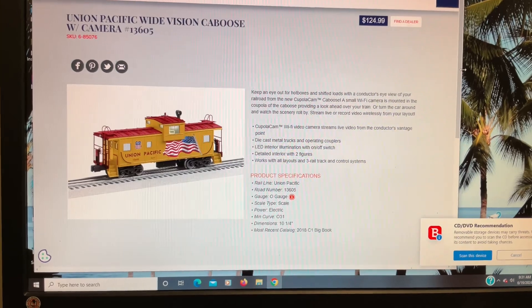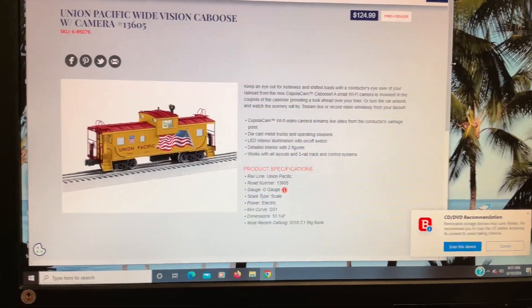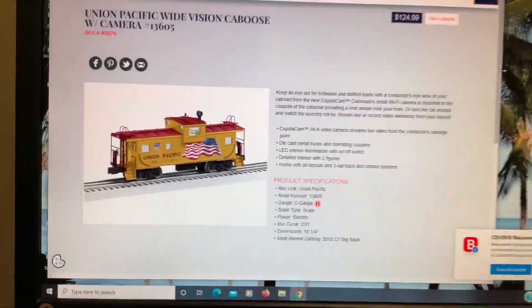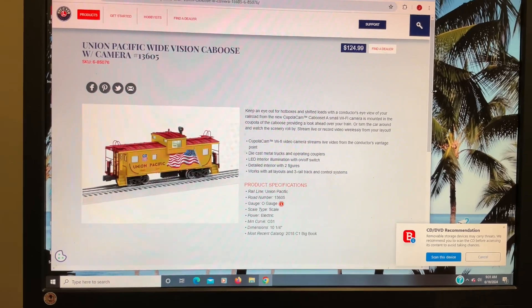The item I'm going to talk about is the Wide Vision Caboose. It came with the camera in the cupola, and the number was 85076, and it came out in the 2018 version 1 catalog.